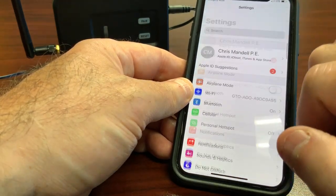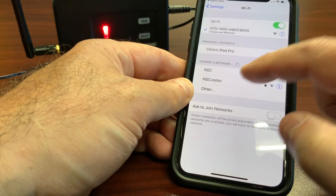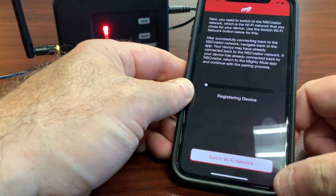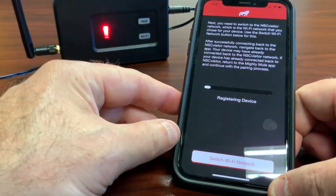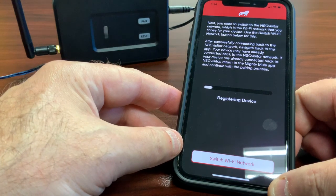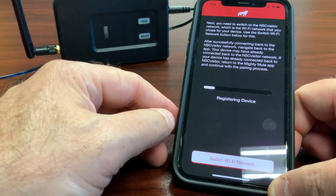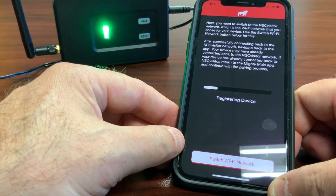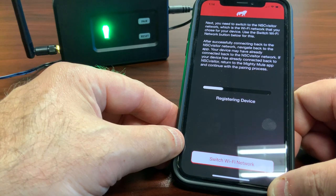Go back and access your local access point again, then go back to your Mighty Mule app. You'll see a 'Registering Device' message. The LED should start blinking green if you entered the right password. If you didn't enter the right password, it won't blink green and you'll have to start over. It should take you straight to the congratulations screen when it registers.